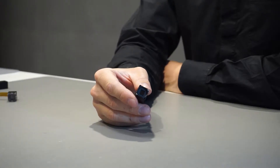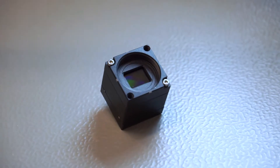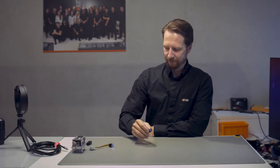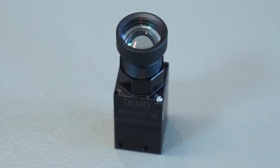This is the MU181, our new Subminiature USB 3 camera. It's an 18 megapixel rolling shutter sensor running at 20 frames per second. It comes with a small adapter so you can attach standard S-mount lenses.